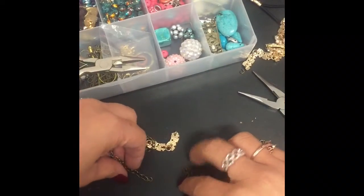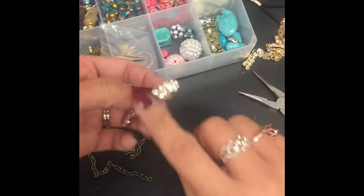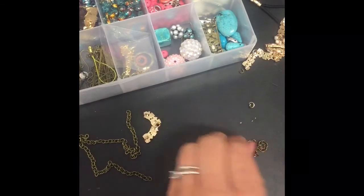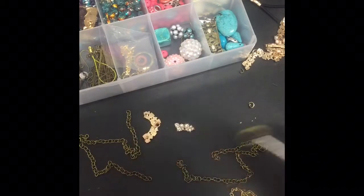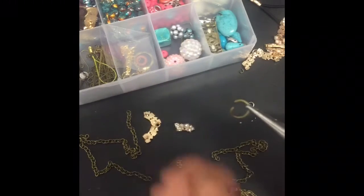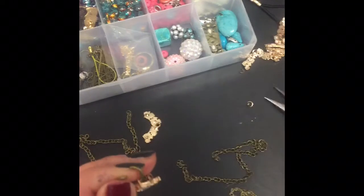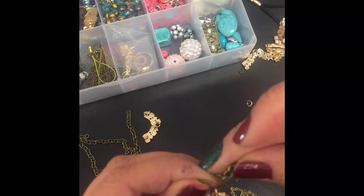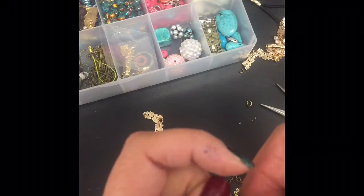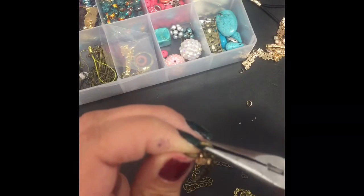Now I'm going to take one of these pretty little charms and take one of them off doing the same method. Now that I've separated one of the charms off, I'm going to get a bigger jump ring and open it up. And here I'm going to connect not only this charm but also both of the chains in the center. And then I am going to close the jump ring again.